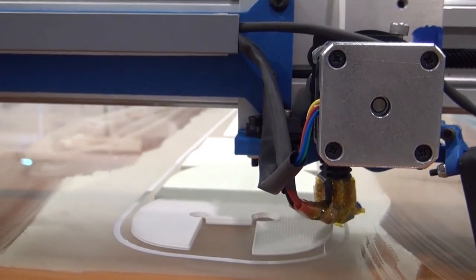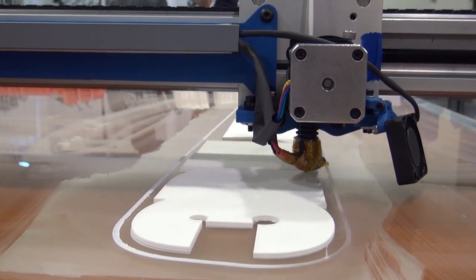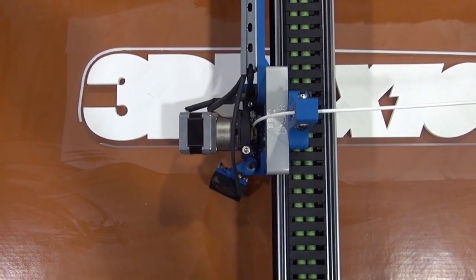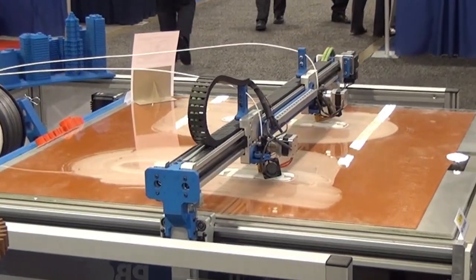Well, everything that we had — and we have a lot of 3D printers back at our company — they're all very small footprints. And most of the product and parts that we wanted to print just simply wouldn't fit on the printer. So we decided to come up with a large format printer that could not only do a 1 meter by 1 meter print,